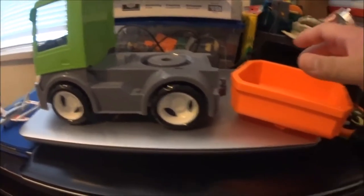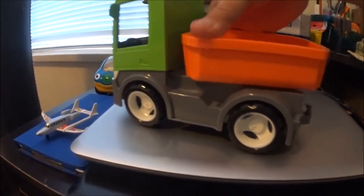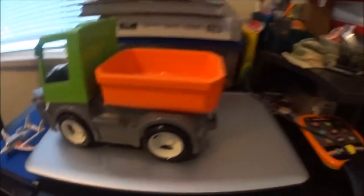I couldn't find this because my son was playing with it, but here is the other end — and now it's like a dump truck.